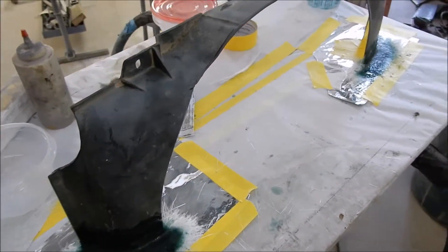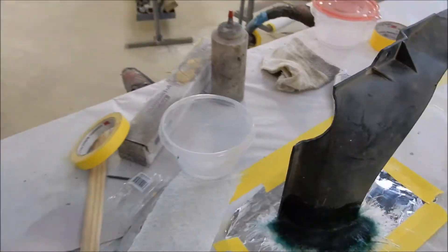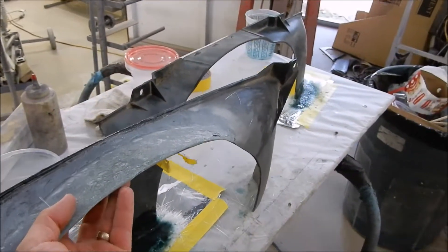All right, so we've got the bottom half of the fan shroud. Made the top half yesterday, modified it, still roughed in — that'd be part of the tail.